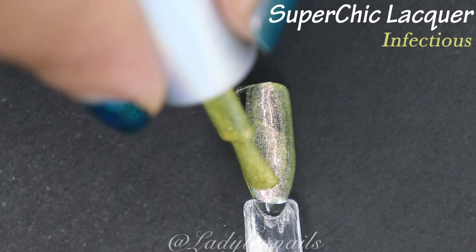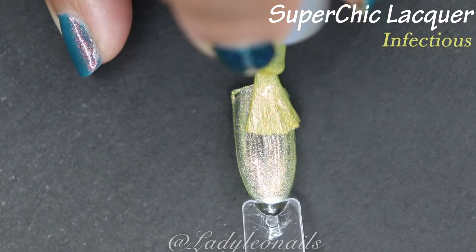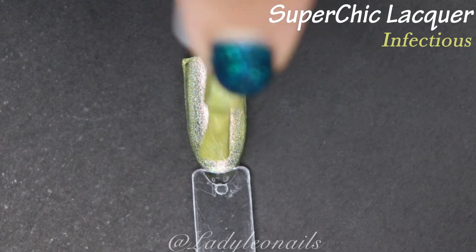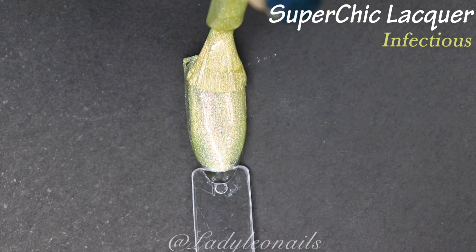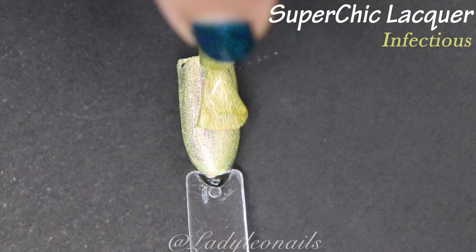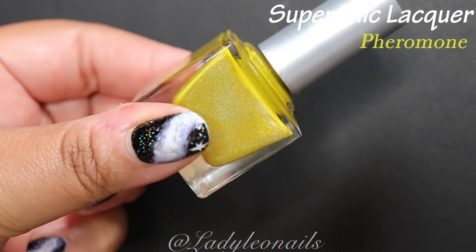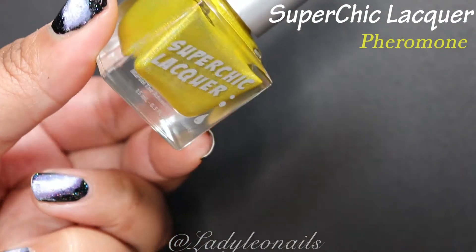All the titles in this collection seem to be germ- and viral-themed — fitting. This one looks like a light linear holo with a very subtle pink-magenta shift, similar to the shift in Happy Thoughts but a lot more subtle. Yellow is a little hard to capture the holo on camera when I try to activate it, but that's okay — you can see the shift. You came for the nail polish and the holo, so moving on to Pheromone.